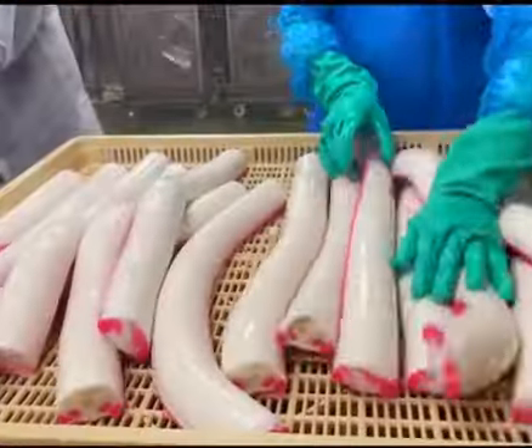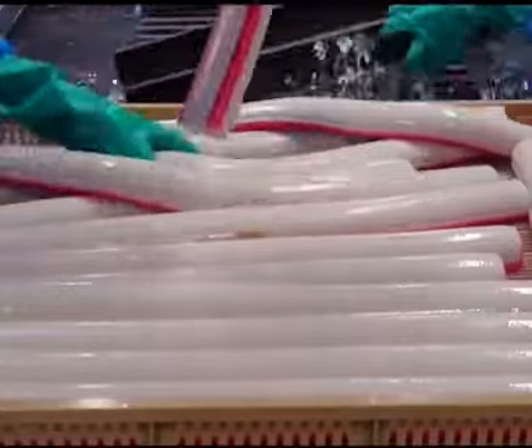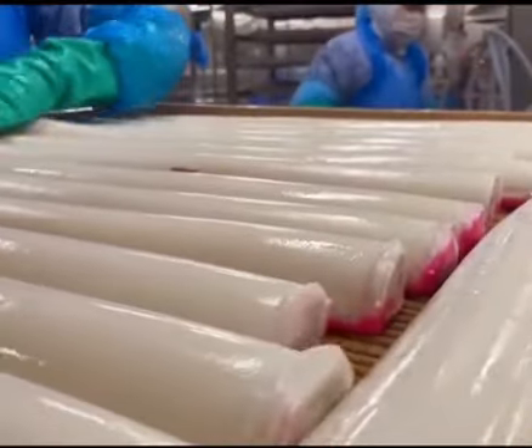99% of Americans are obsessed with it, but no one really knows what it is. It tastes like fish but has no bones. Actually, it's Korean fish cake. So how is it made?